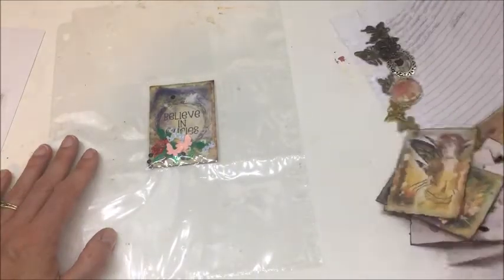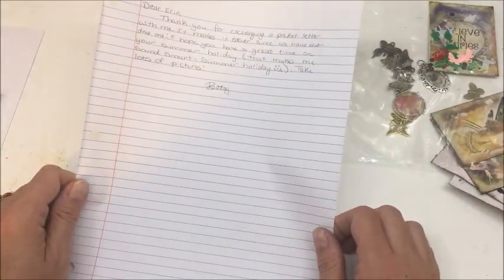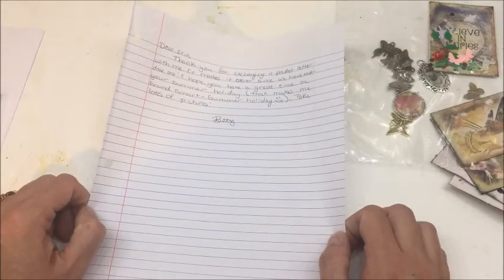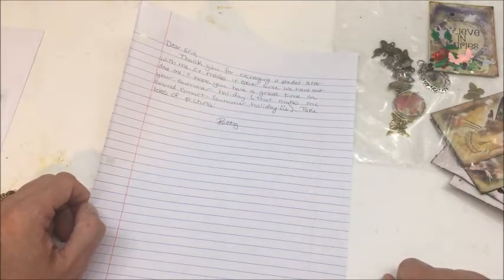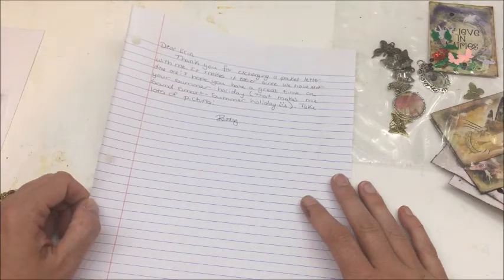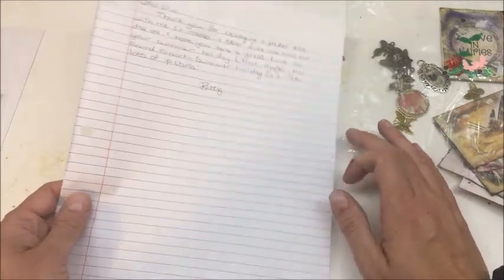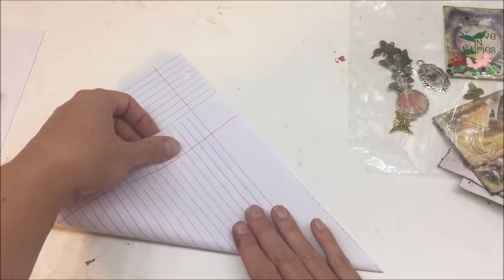A pocket letter is basically the pen pal version for artsy creative folks - the old-school pen pal version. You're supposed to include a little letter talking about who you are. I know Aaron well - she stayed with me for Creativation and we've buddied up a couple times in Texas - but I'm still going to include one to keep the spirit of the pocket letter.